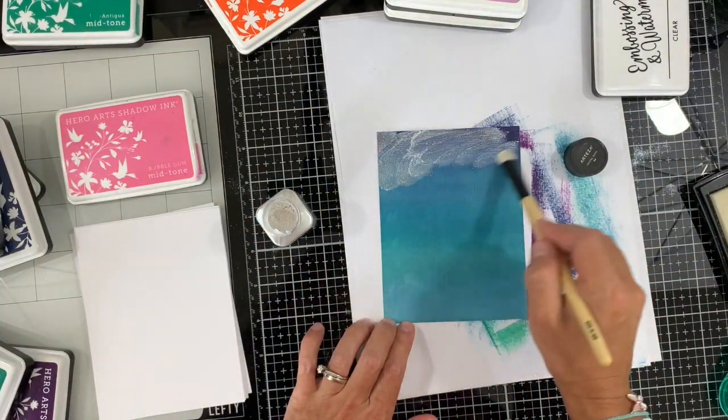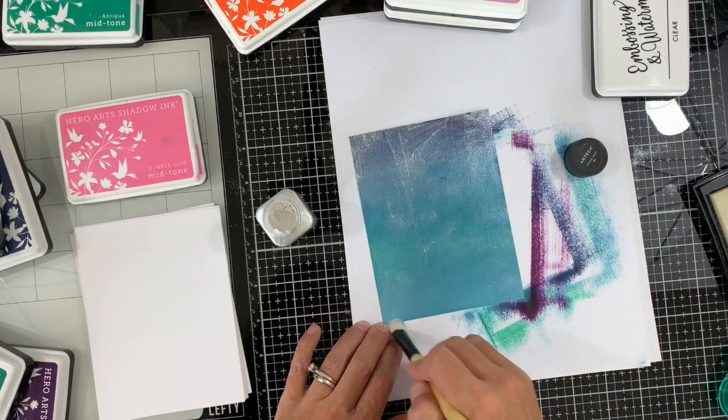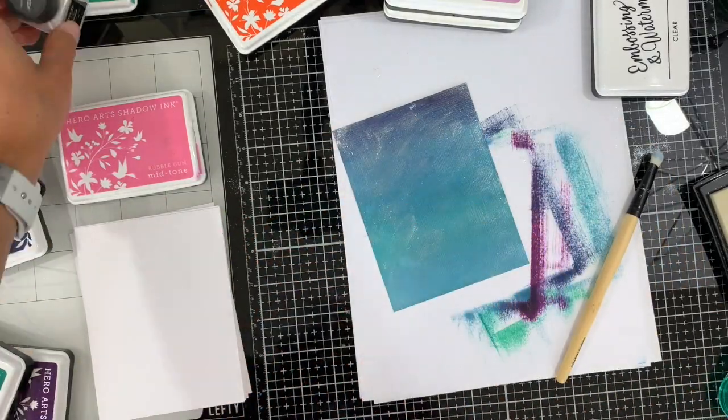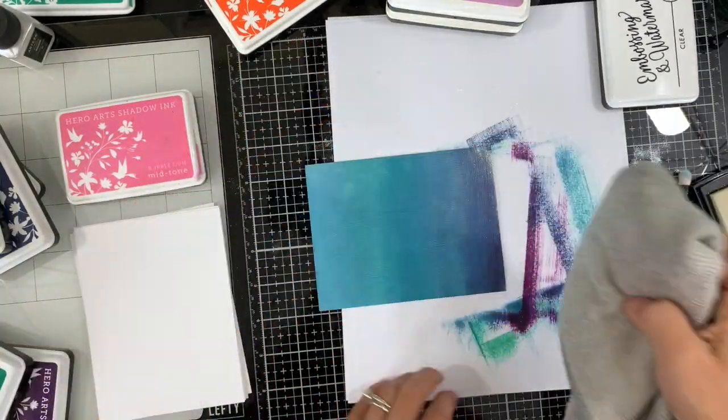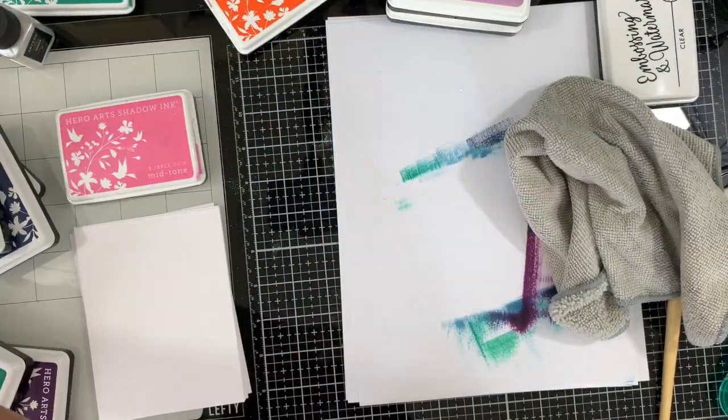I'm using some mica powder to spread, and the mica will stick on the Versamark ink. I'm using a soft brush and the mica powder, and then going with a soft cloth to remove the excess, so we have nice shimmer on the background.